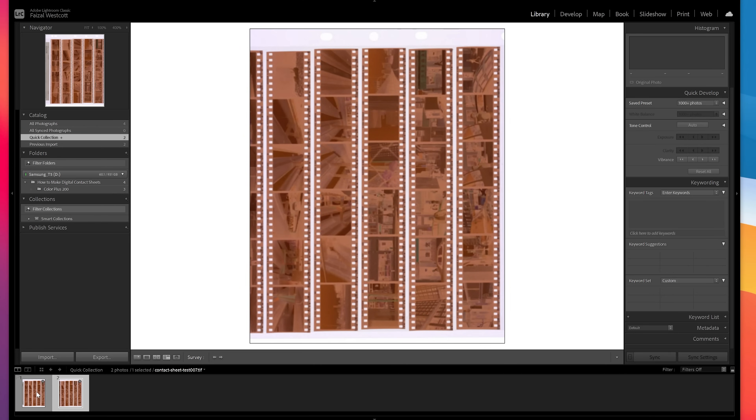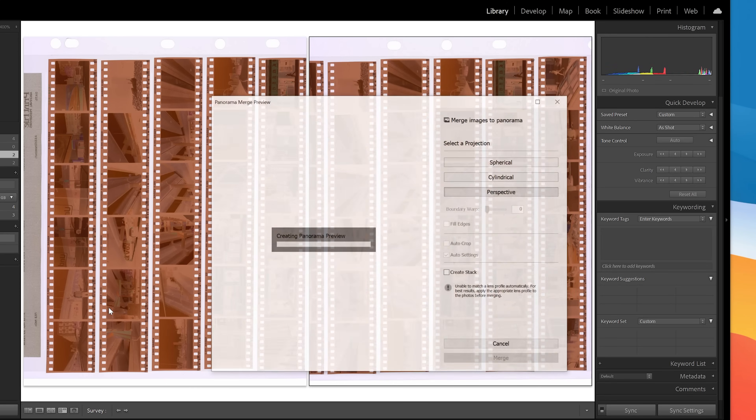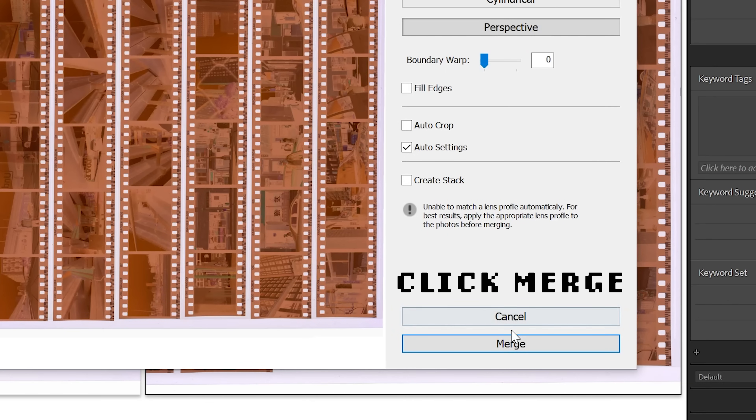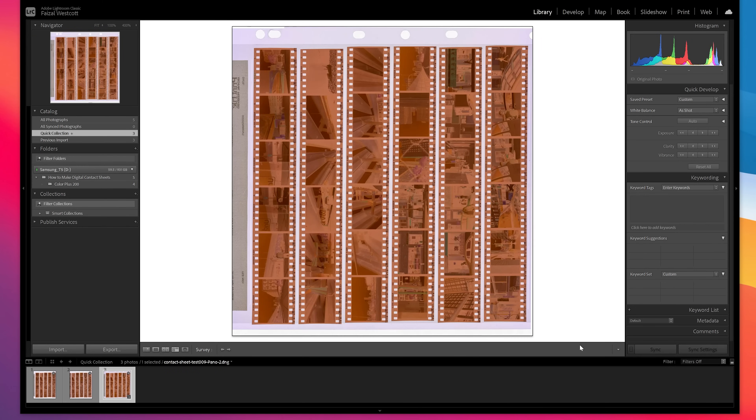Now that you have your scans, we're going to send them all over to Lightroom. You can also do this in Photoshop, but since I use Lightroom for most of my editing I find it more convenient. Once I'm in Lightroom with my images imported, I select the two scans, right-click, find Photo Merge, and select Panorama — and just like that the two halves are merged. You can do this in Photoshop by going to File > Automate > Photomerge and selecting the two images you want to merge.